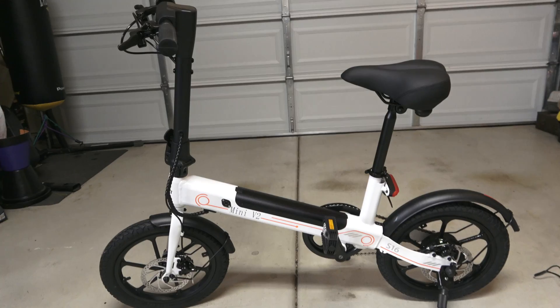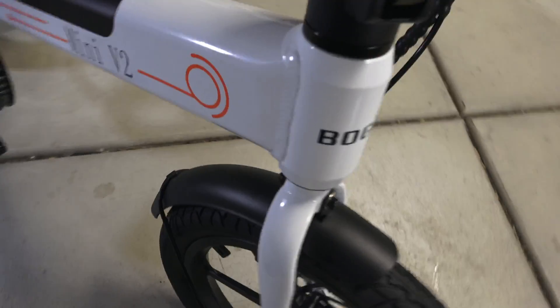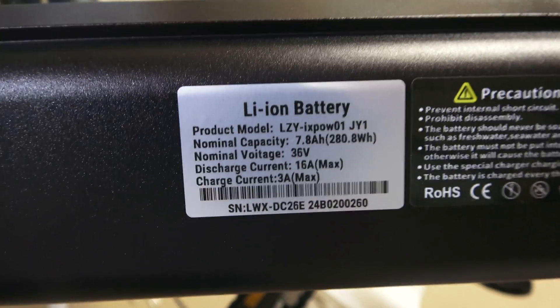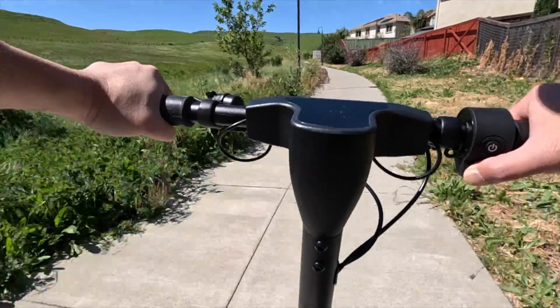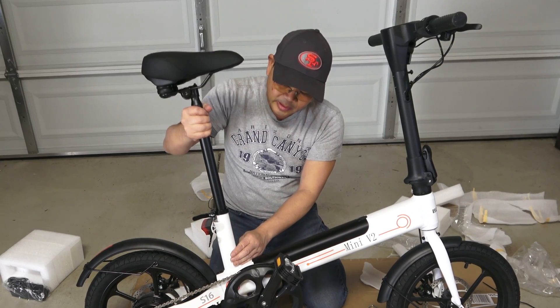Hi folks, thank you for checking out my video. Today I have a special demonstration for you on an electric bike. I am going to install and review the AOVO Bogus Mini V2 electric bike that was sent over to me by the AOVO technology company. This bike offers a 350 watt motor hub and runs on a 7.8 amp hour battery pack and offers a maximum speed of 15 miles per hour. If you are in the market for an electric bike, stay tuned — this might be a good option for you.